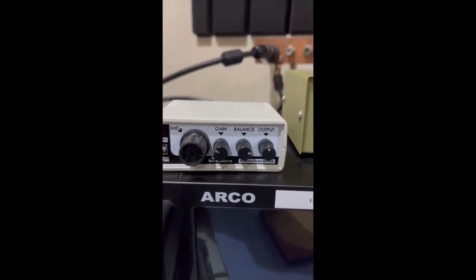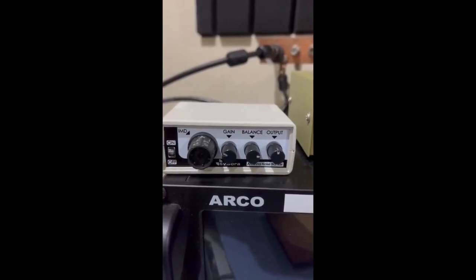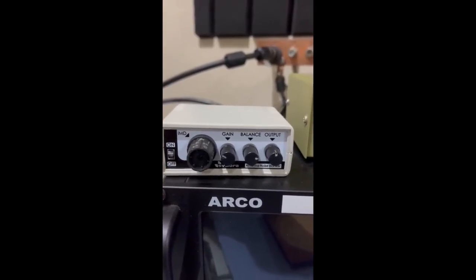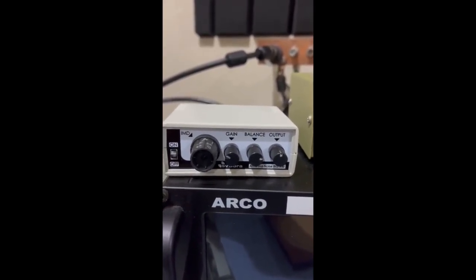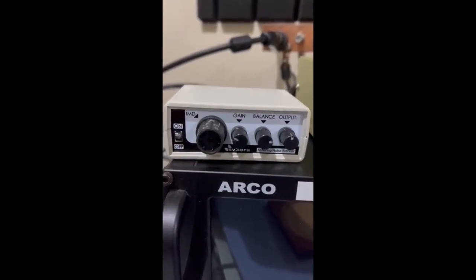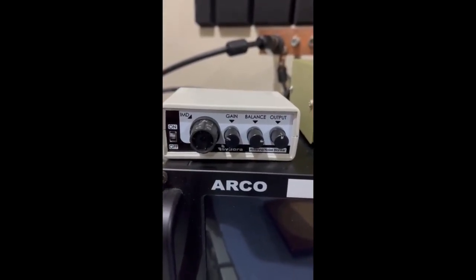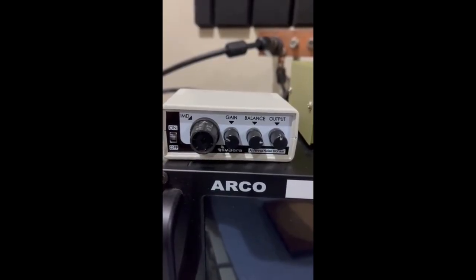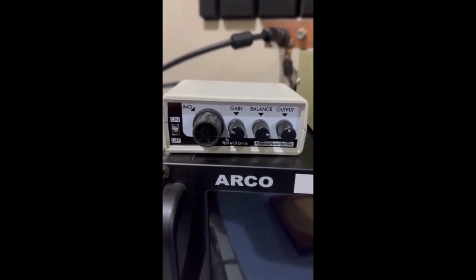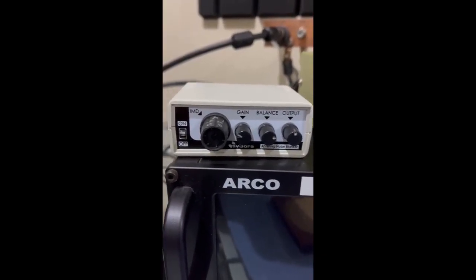I came up with these settings and they seem to work — I can keep all three of those at the same position for every band. The only thing I have to adjust is the IMD per band to peak the signal. When I'm beaming towards Europe, there's no noise, it's very quiet. When there's a little bit of line noise from a different direction, it doesn't do much. But when you're beaming right at the line noise at maximum, that's when it works. All I have to do is adjust the IMD pre-selector per band.